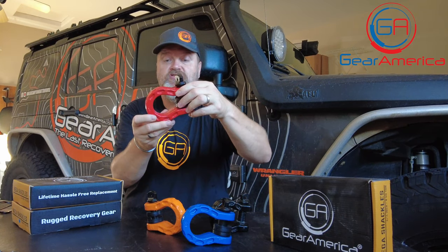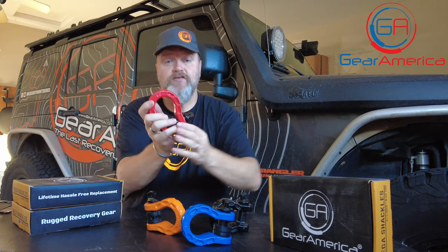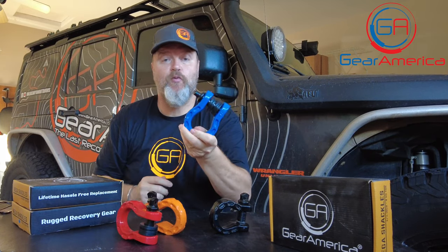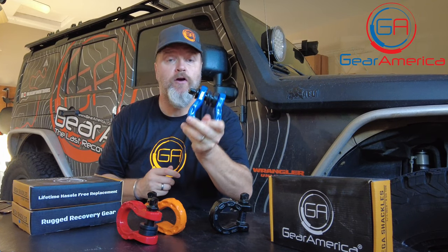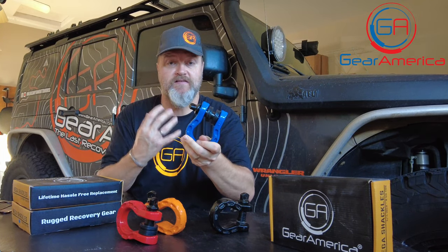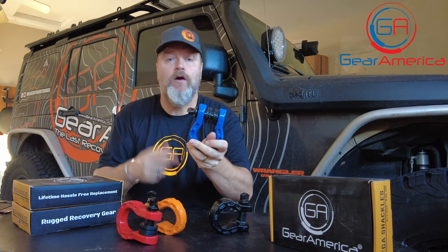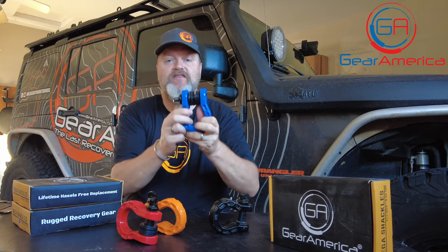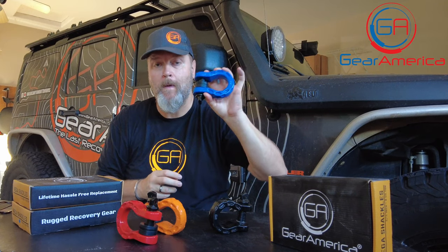They've also got a gorgeous, unique shape with the GA logo right on top. All of this wrapped up in this beautiful package, in all these colors, and it comes with a lifetime hassle-free replacement warranty. If you have an issue or break one, reach out to us — we're going to take care of you. We stand behind our product. We design it, we engineer it, we test it, we retest it, and that's why we stand behind everything we sell, including the beautiful Mega Shackle.